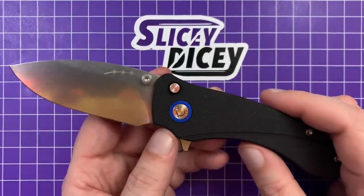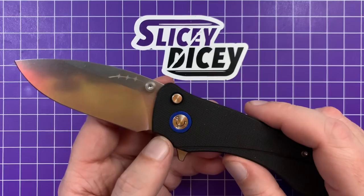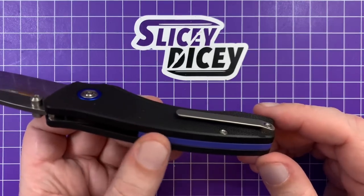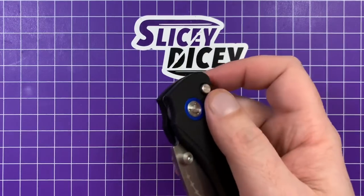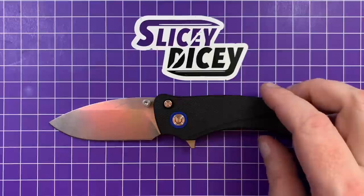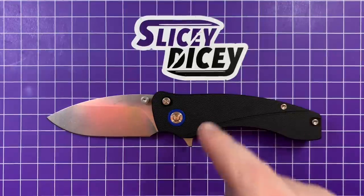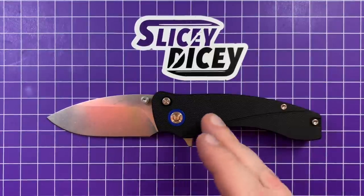For your $80 or $90 you're getting 14C28N steel, which is one of my favorite budget steels out there. G10 scales, titanium milled pocket clip, full G10 backspacer, and it is a button lock — and a very smooth, fun-to-fidget-with one at that. Thumb studs and flipper deployment. I'm happy to see a more budget-friendly button lock out again. There have been some in the past but they always come and go. This is better than those.